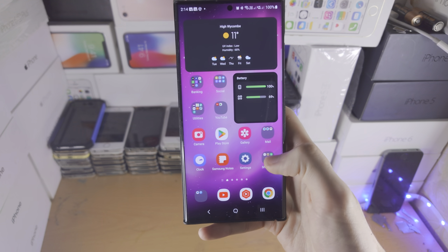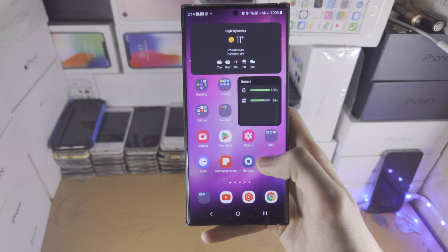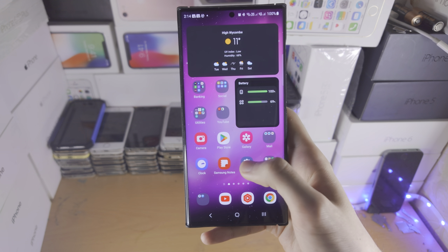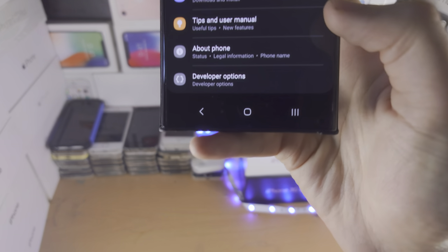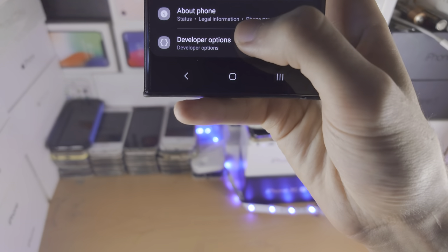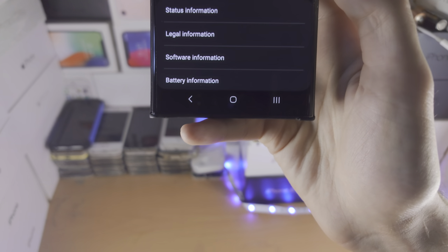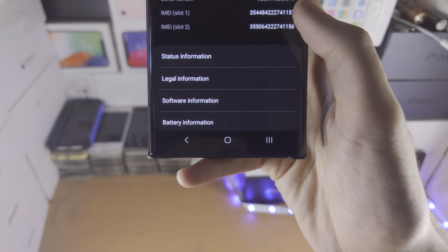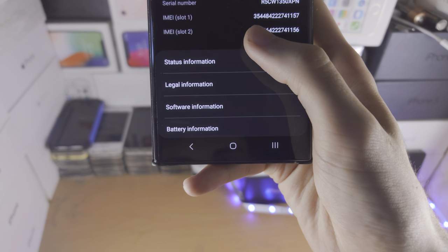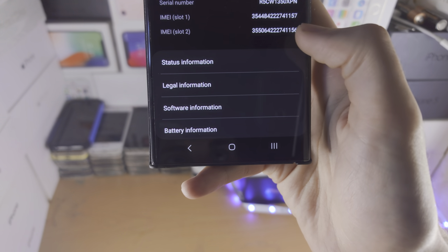And before you call, you will need the IMEI number. So we do this by opening up the settings — I'm going to move the phone up so I don't show my number. Under about phone, you're going to see right here the IMEI slot one.